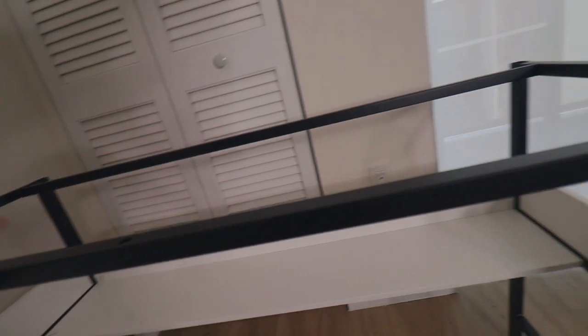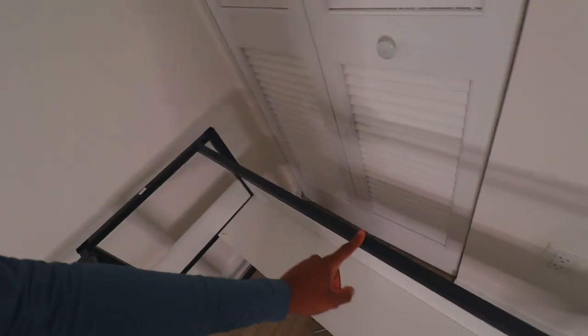A couple minutes later — so I figured out what I did wrong. There are actually two sides: this one has three screws and this one has four screws, and then the top has only three. I didn't realize that. So if you do decide to buy this desk, make sure when you do the long part that you put the one that has three screws on top and not the four.